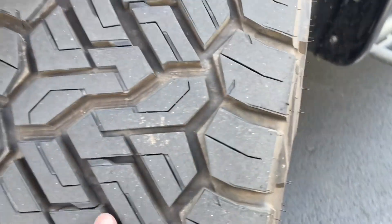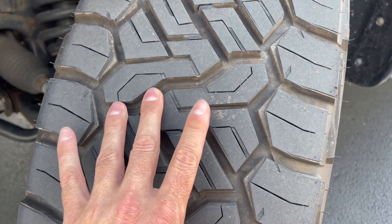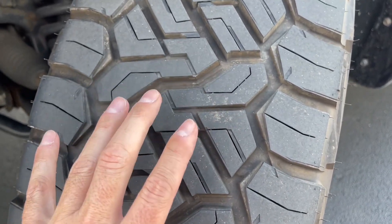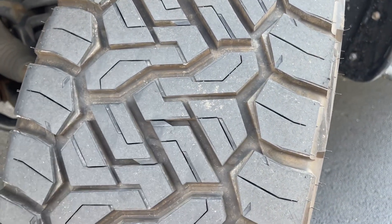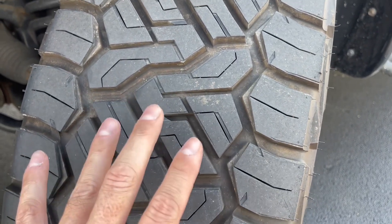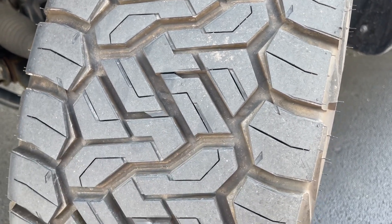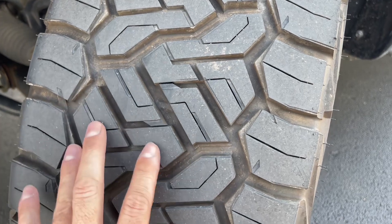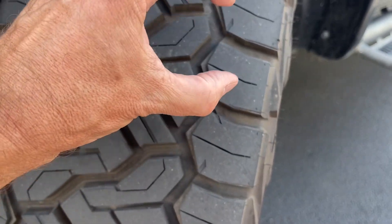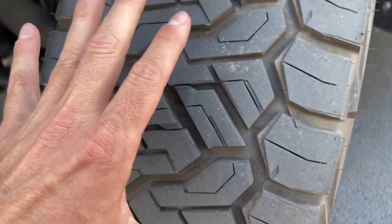This tread is just deep. The problem with this is something the Terra Grapplers did not have — water does not seem to dissipate from this as good as it did with the Terra Grapplers. Like if I'm going down the interstate at 70, 75 miles an hour and I hit quite a bit of water, the truck kind of wants to hydroplane a little bit, whereas I didn't notice that as much with the Terra Grapplers. It doesn't do it at 45 or 50, but when you get up 20 or 30 more miles an hour and hit some water on the interstate, it jerks the vehicle a little bit. The Terra Grappler G2s had more of a square pattern, so water could get through it easier.